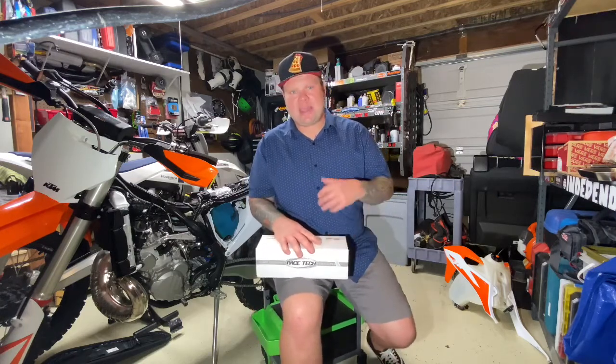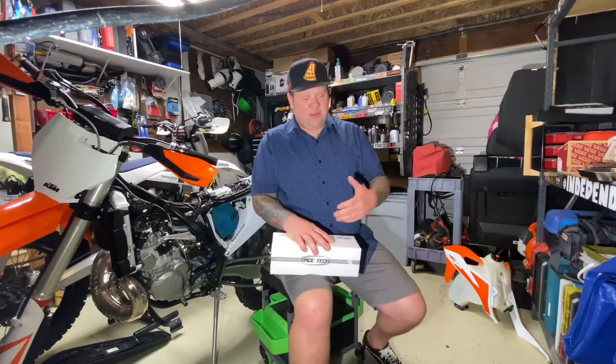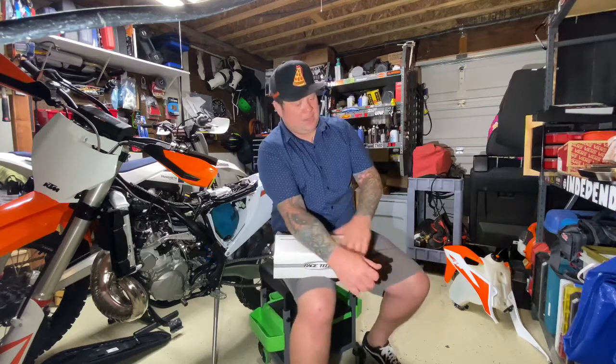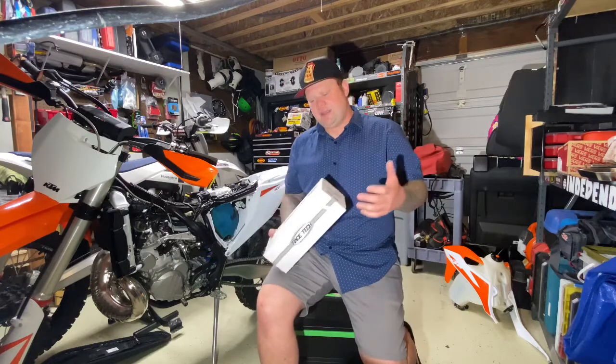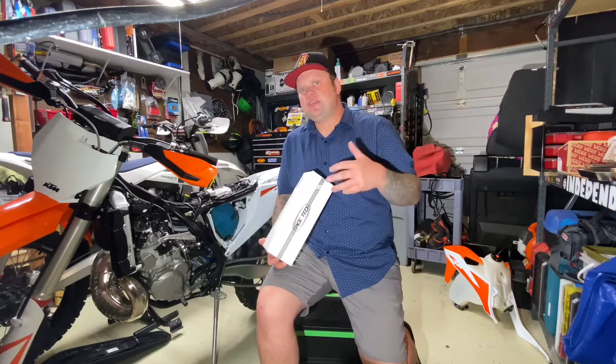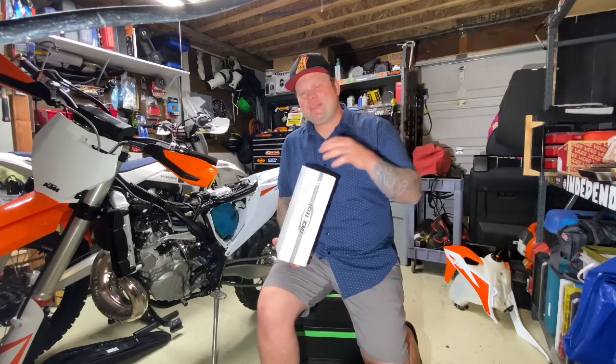Racetech is not a sponsor — I don't get paid from anyone, which is the great thing about my channel. If companies want to send me stuff, cool, but I'm not going to be biased. I only talk about products I stand behind and trust. For years I've been buying Racetech products and their shock springs are awesome — they're cheap, easy to install, and they have a great website with a spring calculator that does the math for you.